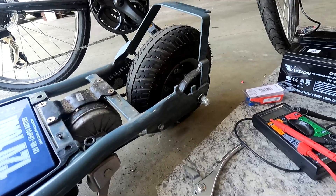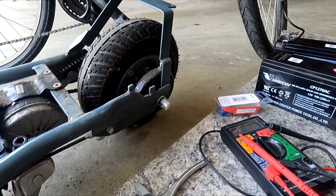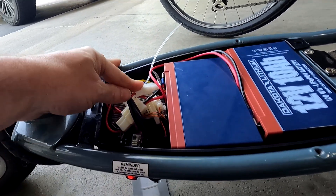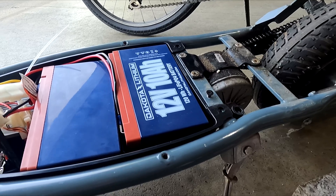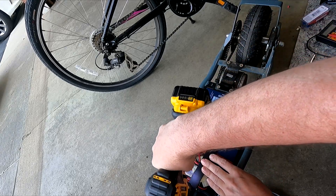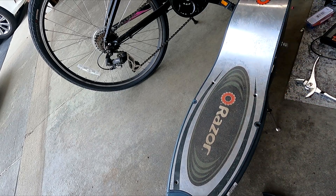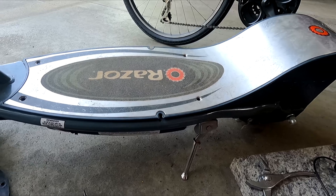Let's see if the wheels will spin when I turn the throttle — there we go! I'm going to put the plate back on it real quick and we'll take it for a ride and see if it works. New batteries is all I'm really doing, and being lithium batteries versus the old lead-acid ones, I think we'll get a little bit more distance out of it, maybe a little bit more power. Let's go give it a ride. Put the cover back on it.